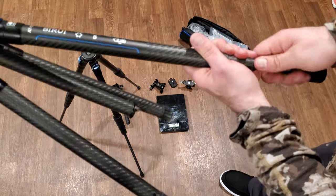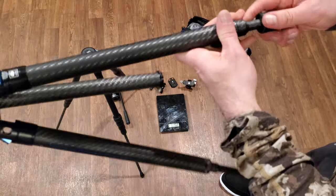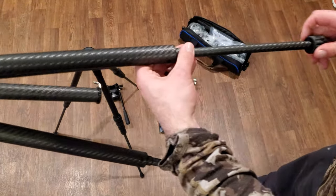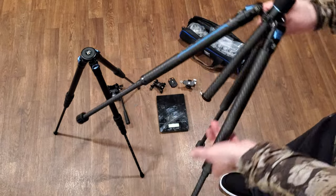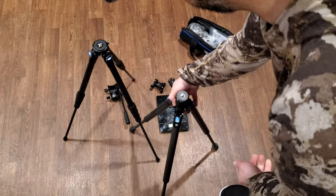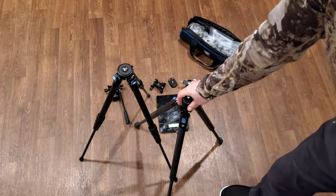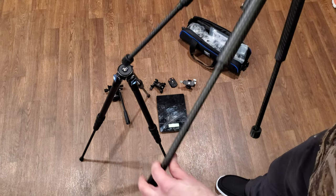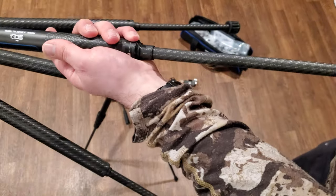By comparison, opening just the bottom leg on the AT125, you're going to see thicker bottom legs. There's far less twist and play in that bottom section. Comparing these side by side in that last section, the AT125 is going to beat it with that thicker final leg section.